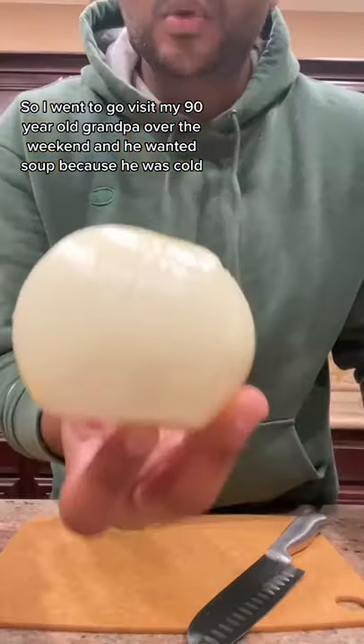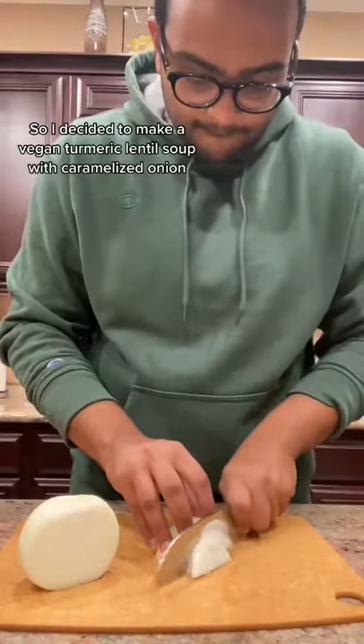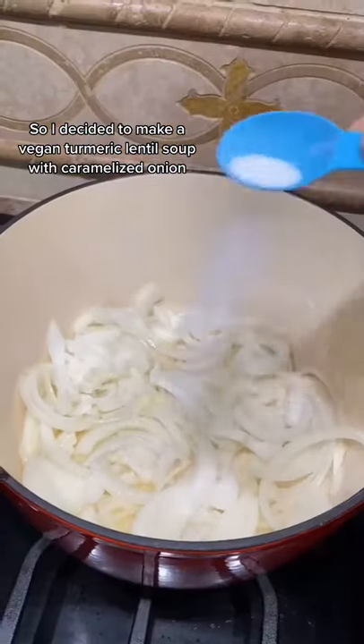I went to visit my 90-year-old grandpa over the weekend, and he really wanted soup because he was cold. So I decided to make a vegan turmeric lentil soup with caramelized onions.